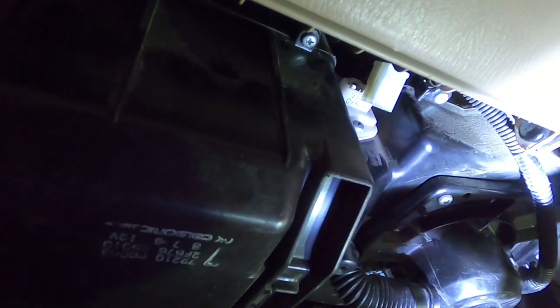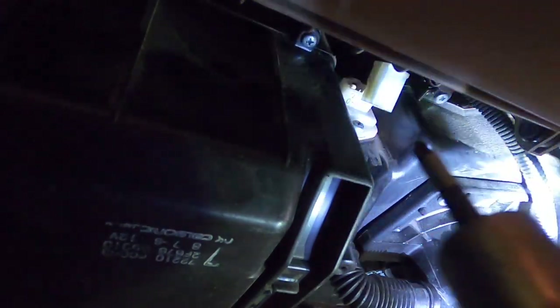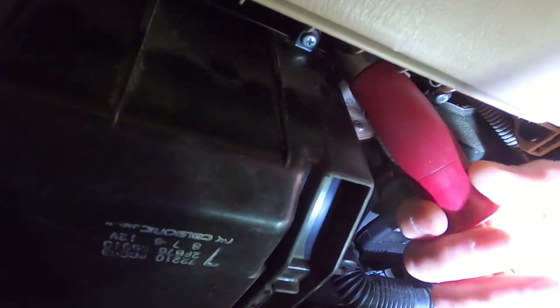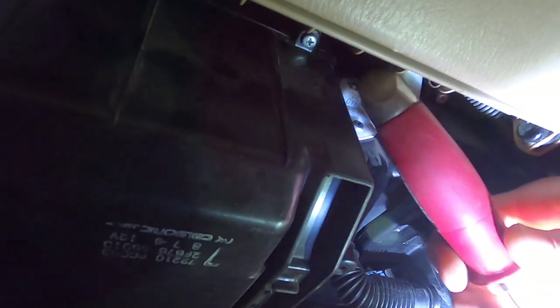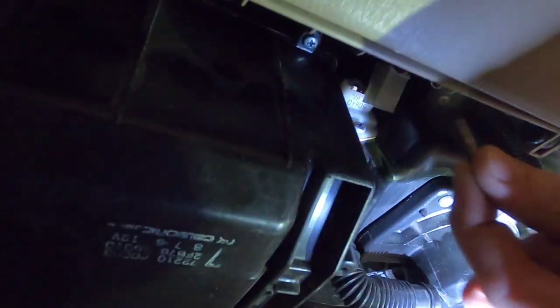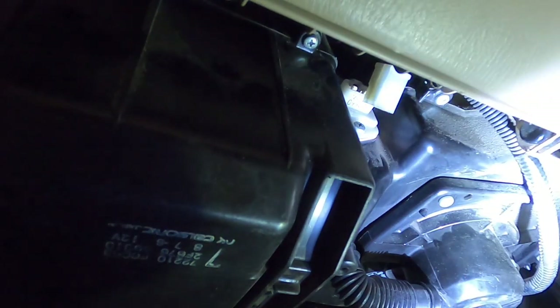I've got the electrical plug removed now, so I'm going to get up in there with my right angle screwdriver and get the top screw first. This is going to be tight. Okay I'm back and I just got one of those little guys there, so we'll give that a try.